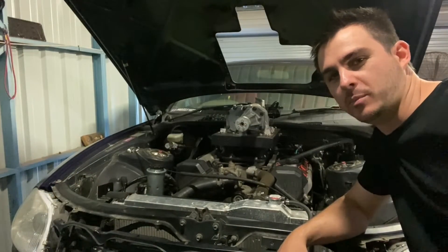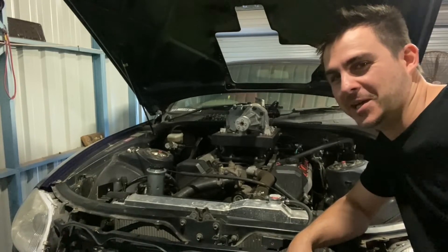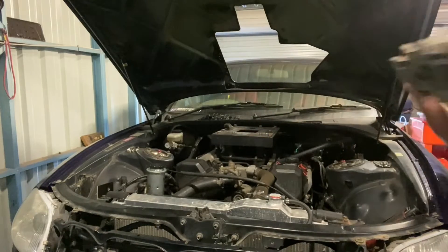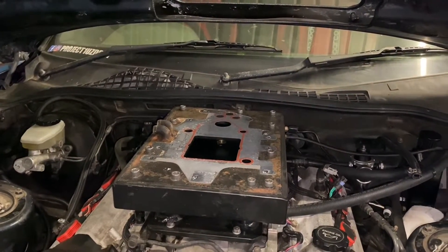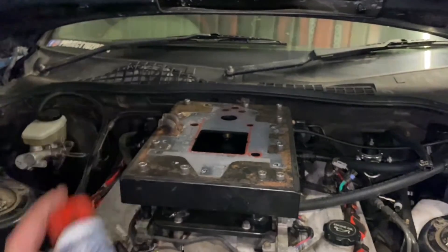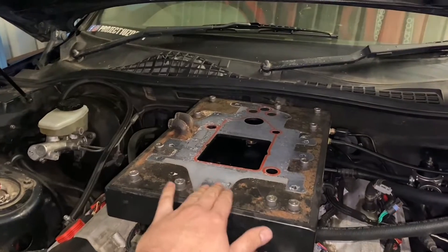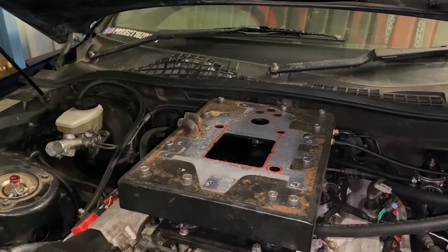Now we're ready to pull the supercharger off the top plate. Usually I get a second person to help me with lifting this off because it's a little bit awkward, but it's just me here at the moment. That was actually super easy to lift off. Usually when I reuse these gaskets, I use a little bit of aviation gasket sealant to reseal them as a fail-safe to make sure they don't leak. It's a non-hardening sealant but it usually glues these down very well. Next step is we'll unbolt this top plate and peel this gasket off.